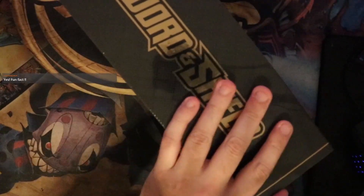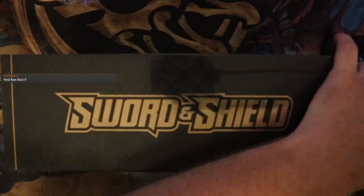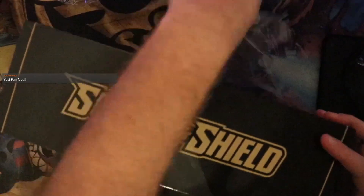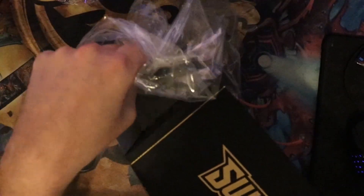As always, everything from this is going to be available on our store. It is TCGplayer — just search up the store name Collectible Squids and you'll be able to find everything on here. If you're on the live stream, you will get first claim to anything, so if there's anything anyone wants, just let us know — just shout it out and we'll work some deal out with you.